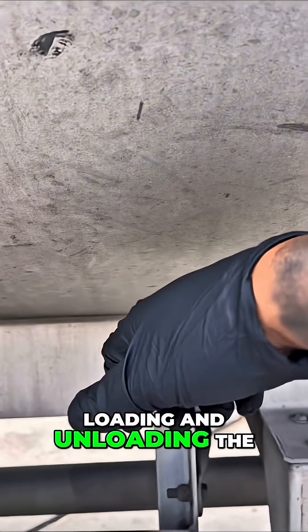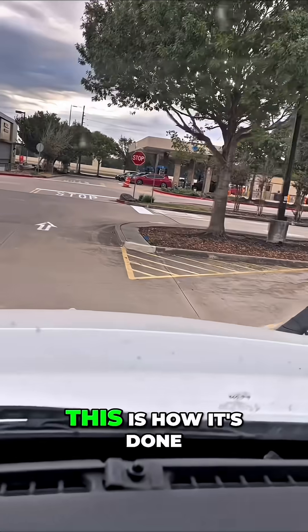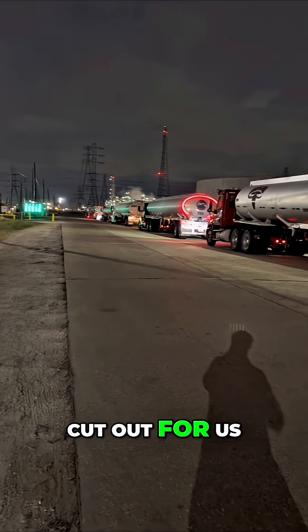Rolling fuel, loading and unloading — the entire process from beginning to finish, from the rack to the store, this is how it's done. First thing we need to do is get through this line, and it looks like we've got our work cut out for us.